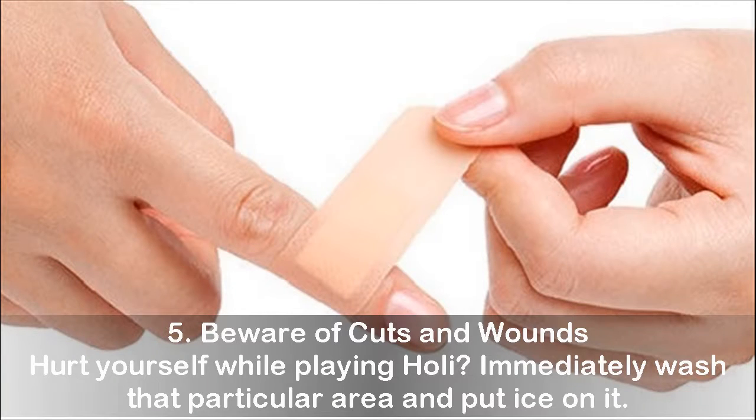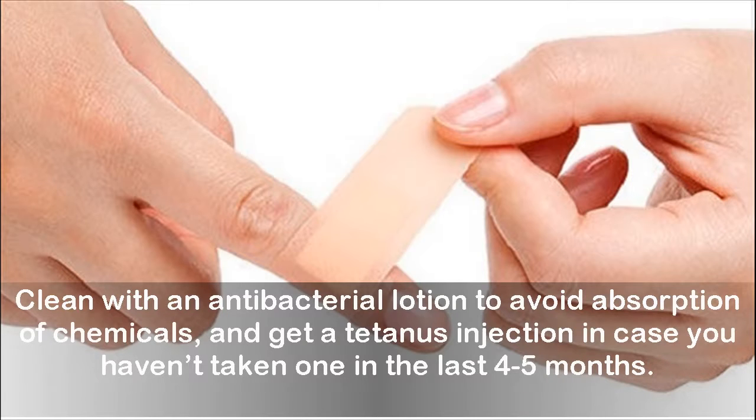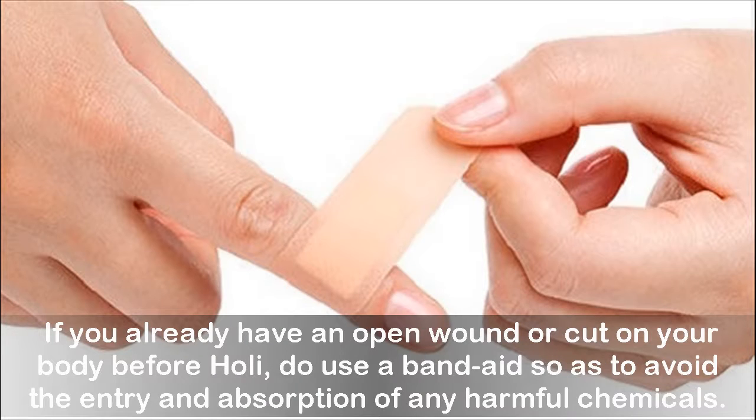Tip 5: Beware of cuts and wounds. If you hurt yourself while playing Holi, immediately wash that particular area and put ice on it. Clean with an antibacterial lotion to avoid absorption of chemicals, and get a tetanus injection in case you haven't taken one in the last 4 to 5 months. If you already have an open wound or cut before Holi, use a band-aid to avoid entry and absorption of any harmful chemicals.